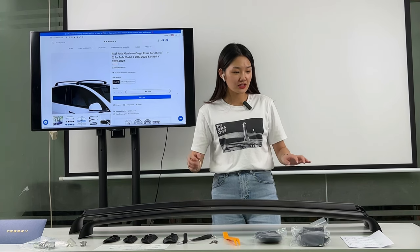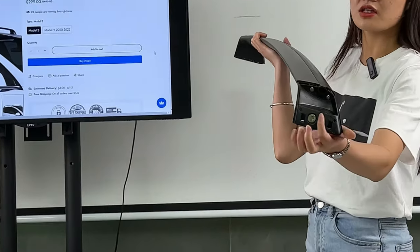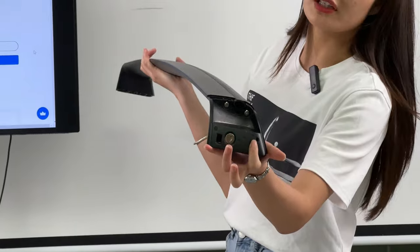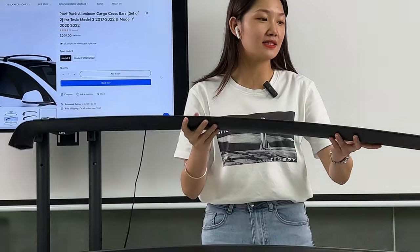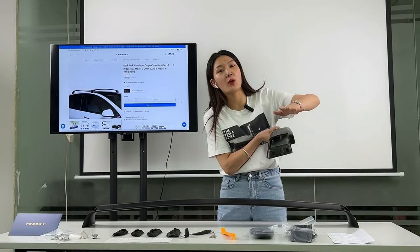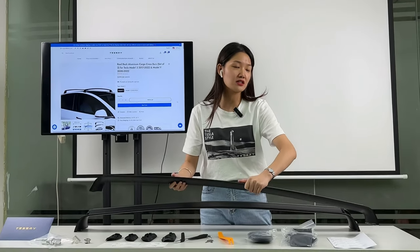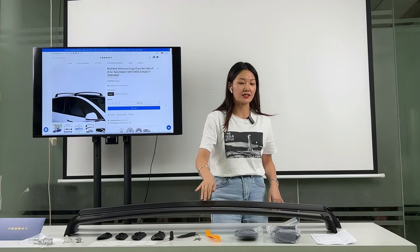The next thing I want to talk about is the lock design. It is a special design, as you can see. There are four pieces — one for the left and the other for the right — and there is also a matching set the same as this one.